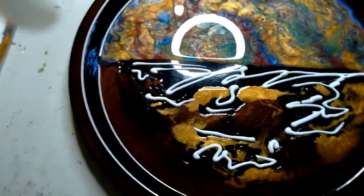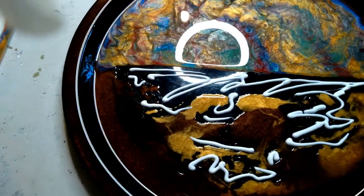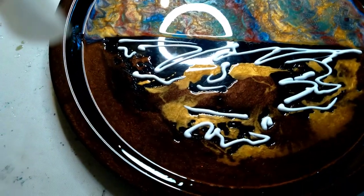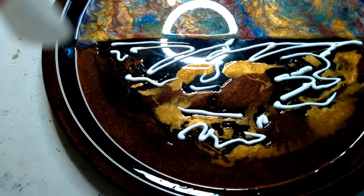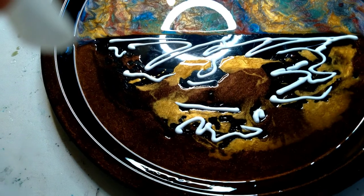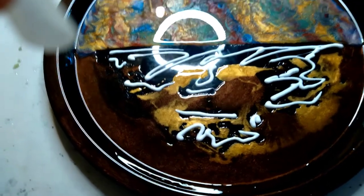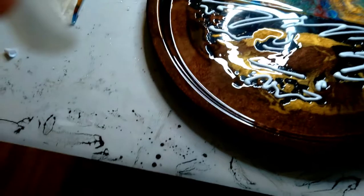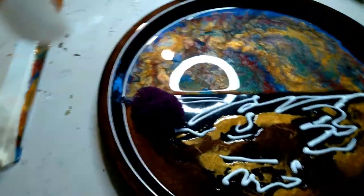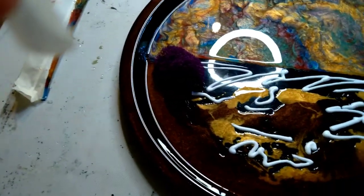I'm just going to put the glue in certain spots and see how that works. The first color moss I'm going to try is the purple. Let's find a spot for the purple — the moss is natural so it always has some sticks in it. The resin is still not fully cured so I'm going to try not to get this stuff all over the place. Then I'm going to go in there with some blue.